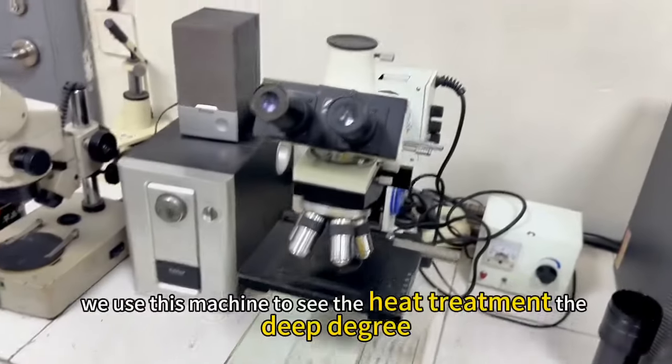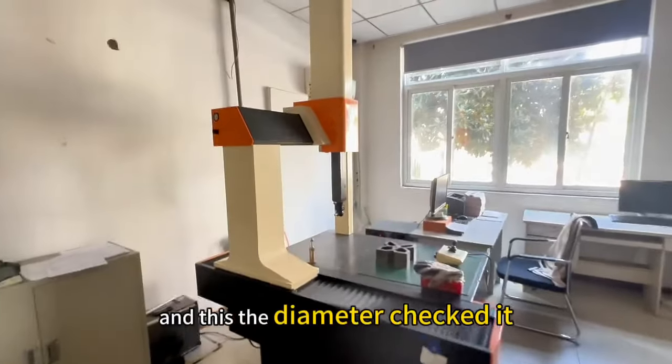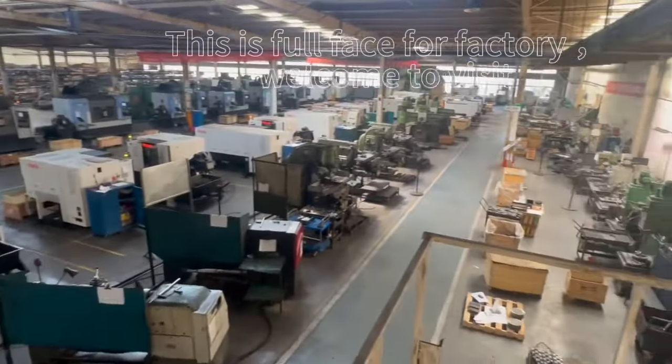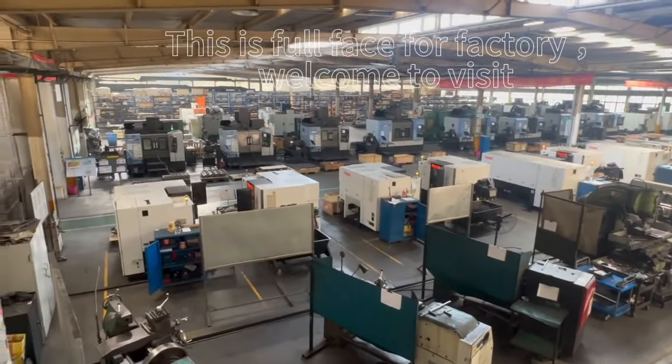We check the heat treatment degree and verify the diameter. This is a view of the floor showing many Doosan CNC machines and Mazda machines used for the processing.